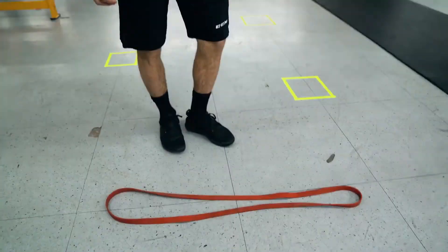Lastly, I have skater jumps to each leg and I sprint through the finish line and my course is complete. This is my course. Make your own at home and be really creative. Now let's see how fast I am.